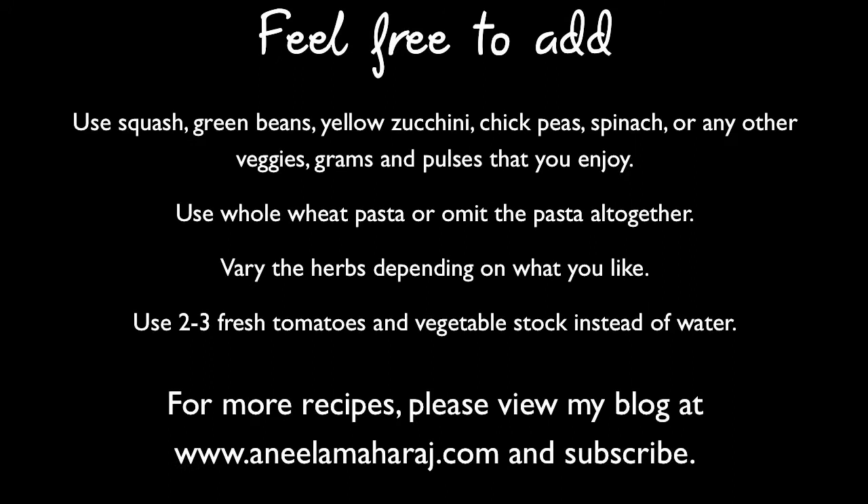Here are some variations. When you make this, feel free to use any squash, green beans, yellow zucchini, chickpeas, spinach, or any other veggies, grains, and pulses that you enjoy. You can also use whole wheat pasta or omit the pasta altogether.